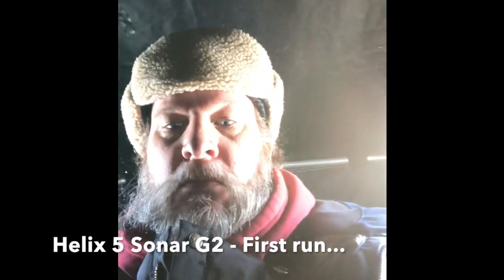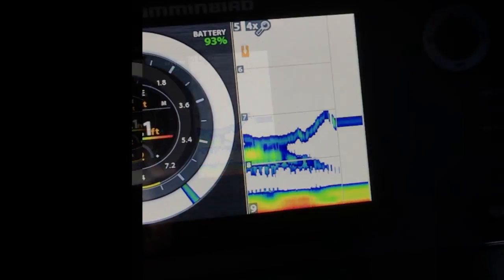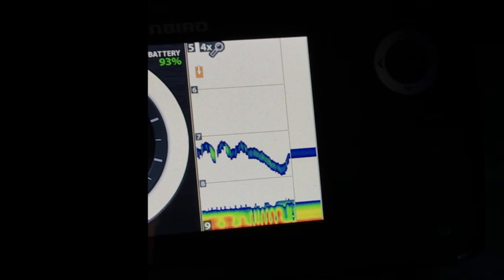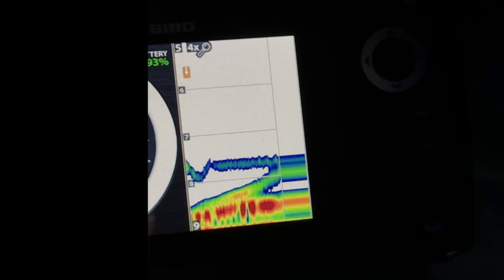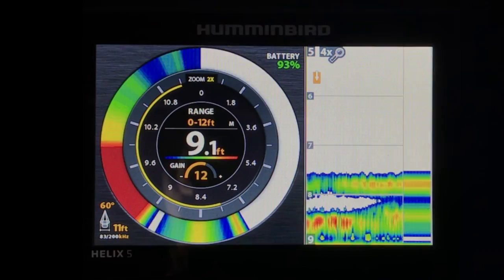Okay, so I got a new flasher, electronics, or whatever you want to call it. Here it is in action. There's my jig — that blue line — and there come the fish. Here's the graph over there.